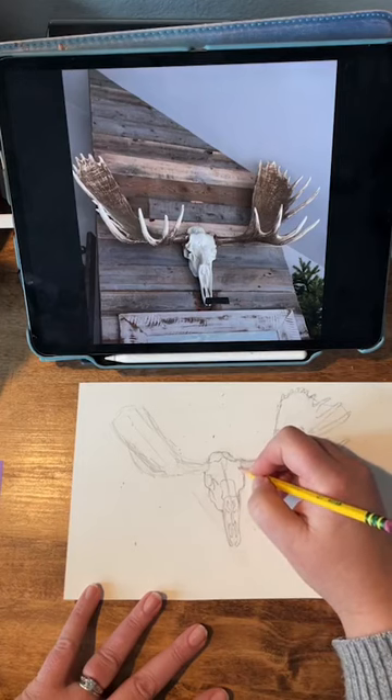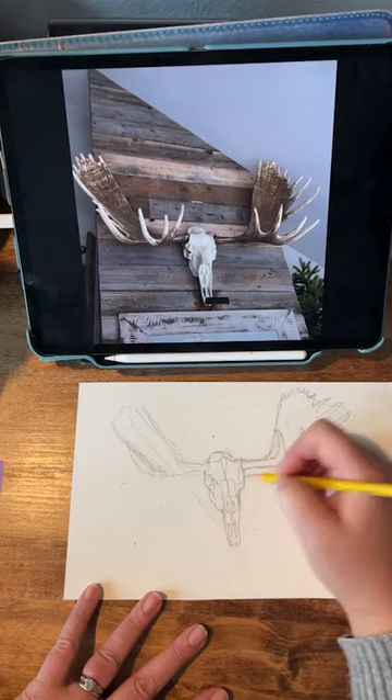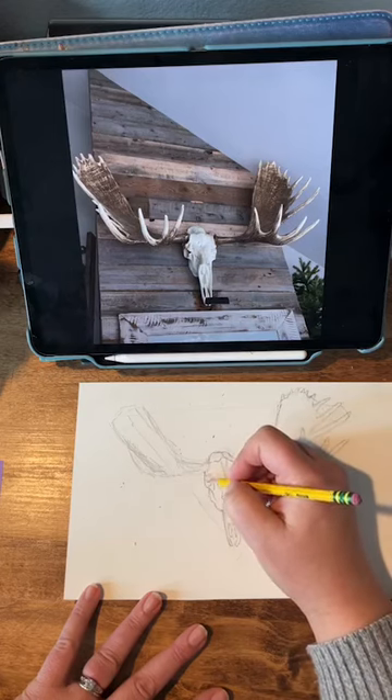It was just through a lot of practice and just learning how to see things that really helped me have that breakthrough.